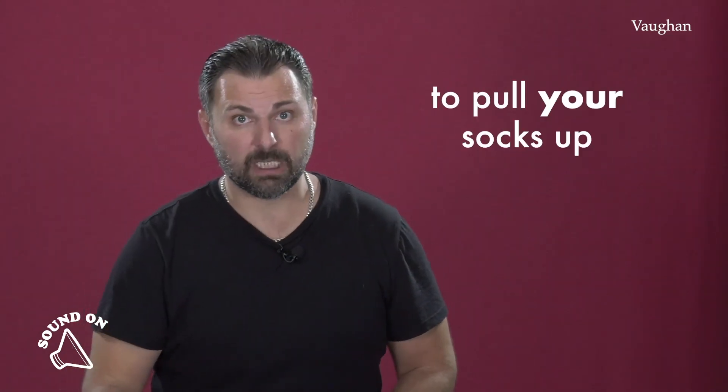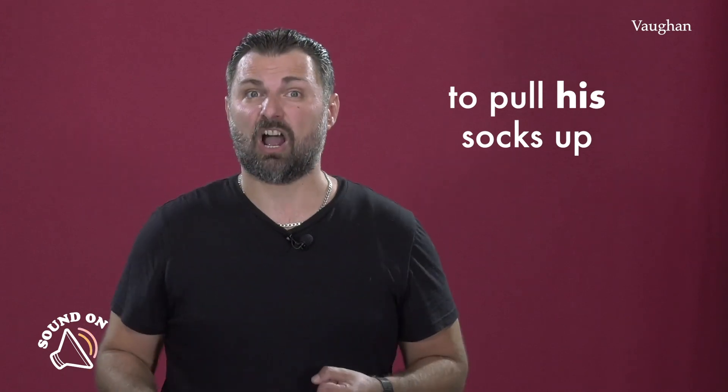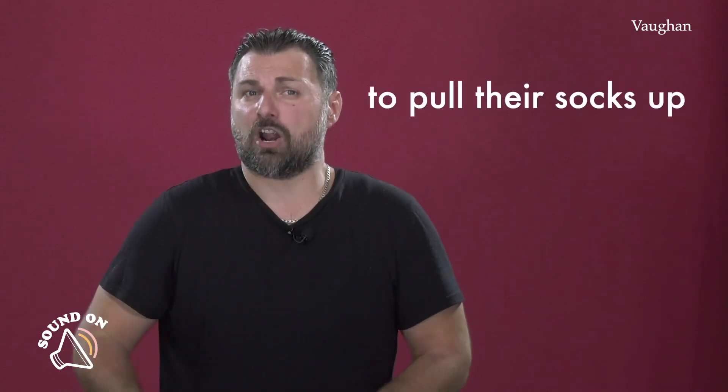So if I tell you, pull your socks up, te estoy diciendo ponte las pilas. Y fíjate, dependiendo de quién se tiene que poner las pilas, usamos your, his, her, their, right? To pull your socks up. To pull his socks up. Muy importante esto.